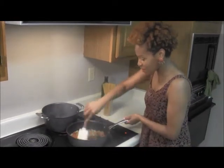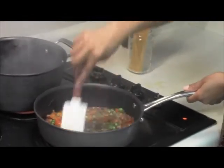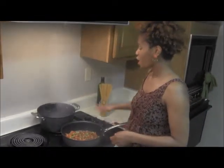I got those tomatoes and those sweet peas into the mix. Everything is cooking together, all those flavors are coming together. I'm going to let that continue to go for a couple more minutes.